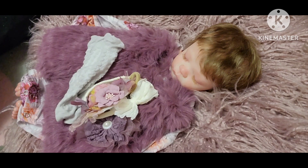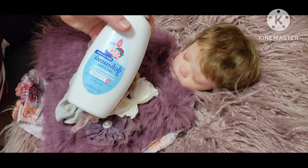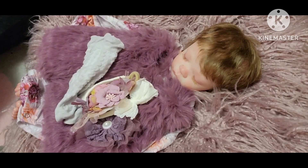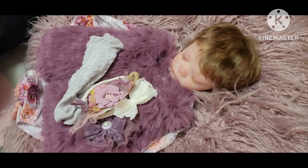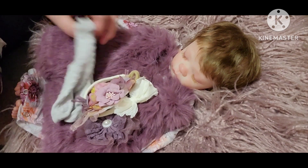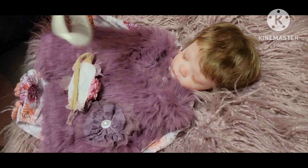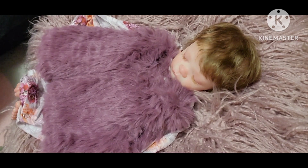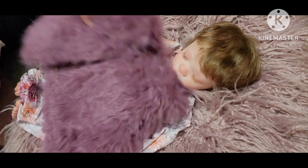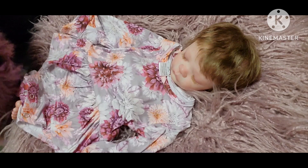I have the conditioner I want to use on her hair and her little brush and toothbrush. We'll start getting her dressed and pick which bow we want when we get to her hair. I also wanted to talk to you guys about a video I saw this morning.